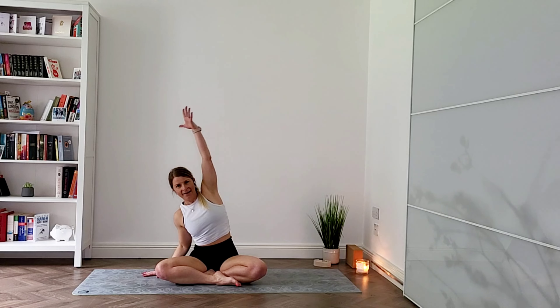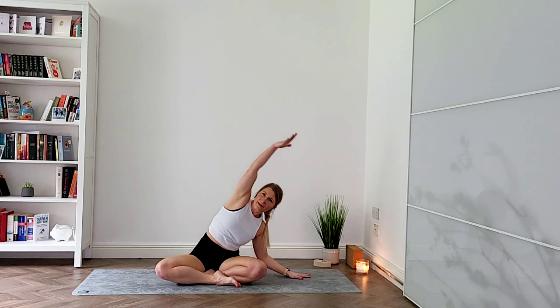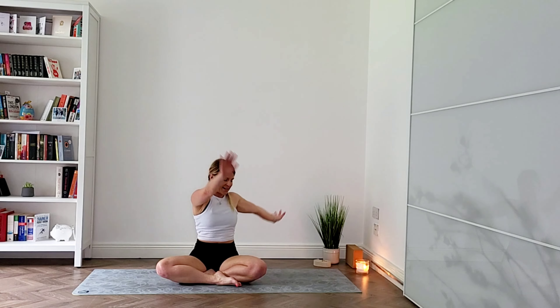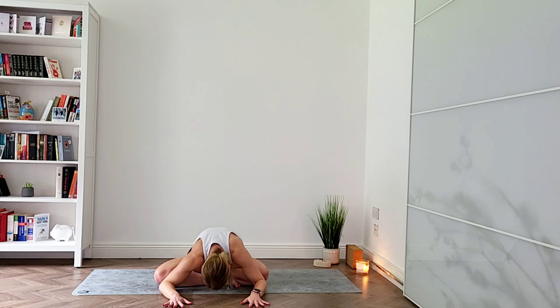Breathe in and reach your arms up nice and tall. Breathe out, bring your right hand towards the mat, left arm reaches up and over, feeling that lovely stretch across the side body. Inhale both arms up, exhale take it to the other side. Breathe in both arms up, breathe out right hand behind your right hip, left hand on top of your opposite knee. Breathe in, lift your chest; as you breathe out, rotate your body to the back. Look towards the back wall. Breathe in, come back, reach your arms overhead, and exhale take it to the other side, inhale and exhale rotate. Breathe in, come back to center, arms up, exhale hinge from your hips into your forward fold, relax your head, relax your neck and shoulders.